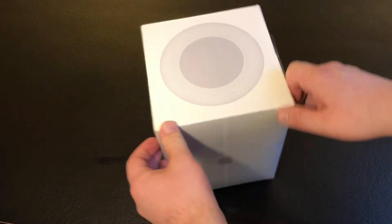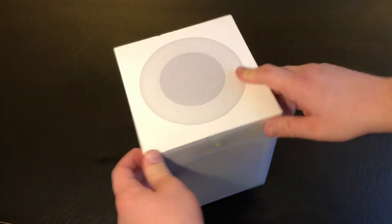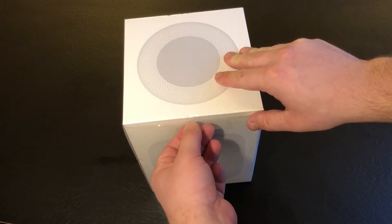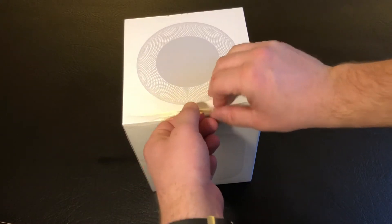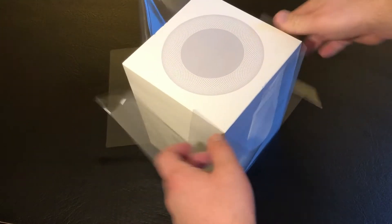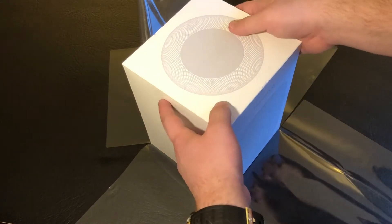Packaging is fairly simple and traditional as far as Apple goes. None of the plastic — you don't have to cut it. They have a pull tab here, which pulls the packaging apart like so.